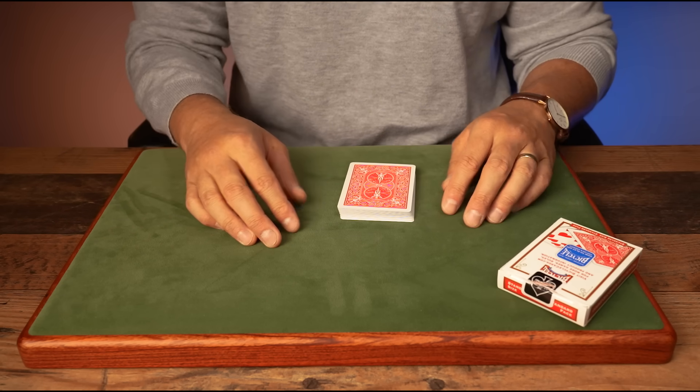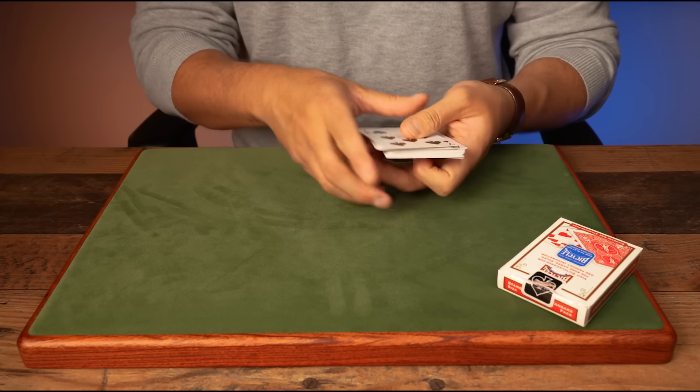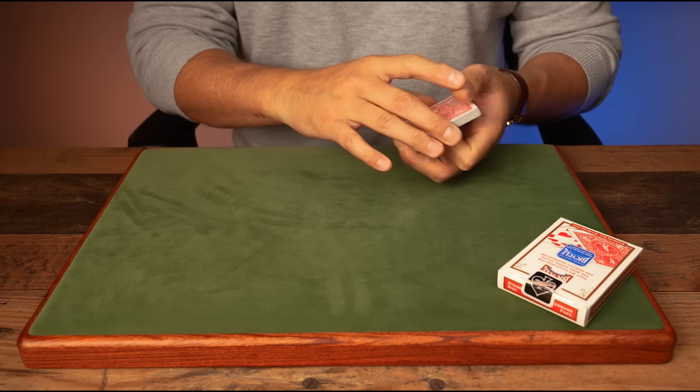We know there are 27 cards here. All you have to do in your mind is subtract 20, which gives you seven — and you know it's the seven of hearts. Pretty cool, right?